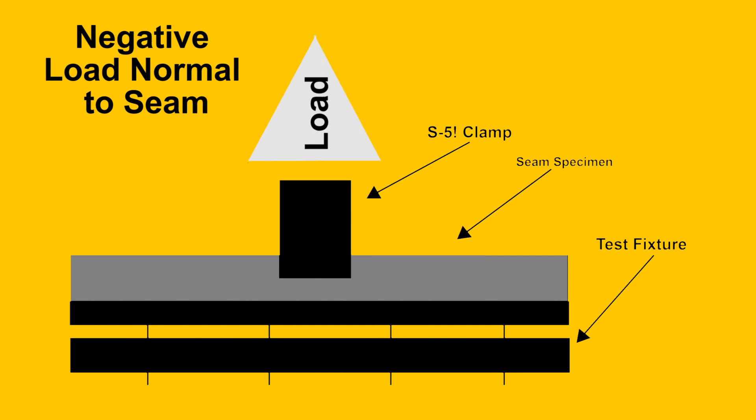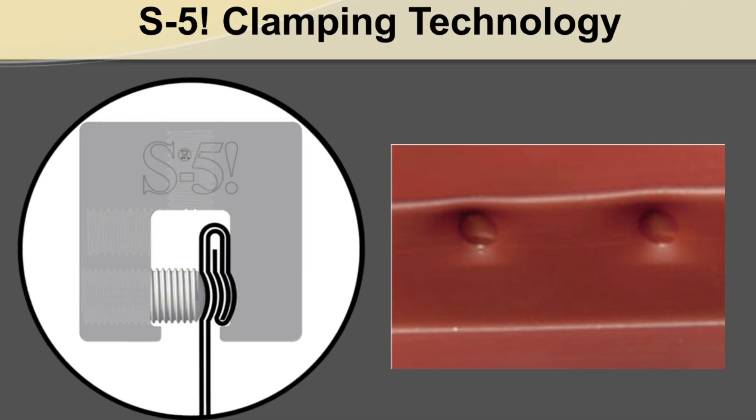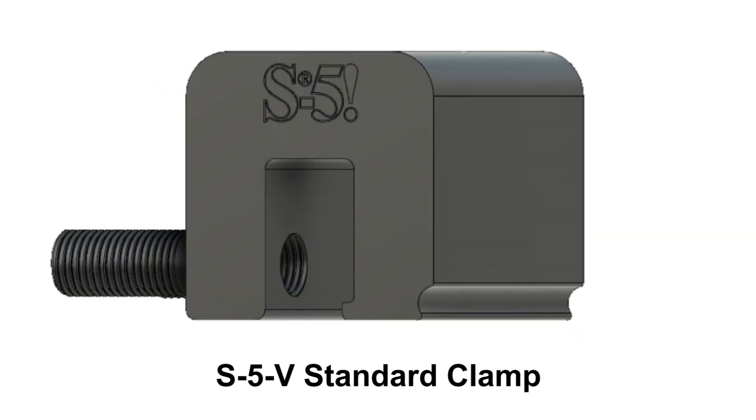Why are standard and mini clamps tested in different orientations? We test our mini clamps in negative load normal to seam orientation because they are the lesser of the two clamps as far as load values are concerned. Much of the clamp strength comes from the mechanical interlock that the set screw creates when it pushes the roof material into the dimple on the clamp wall. The mini clamp also utilizes one set screw instead of two like our standard size clamp. Often when load is pulled negative normal to the seam, the clamp isn't the weak link in the assembly.